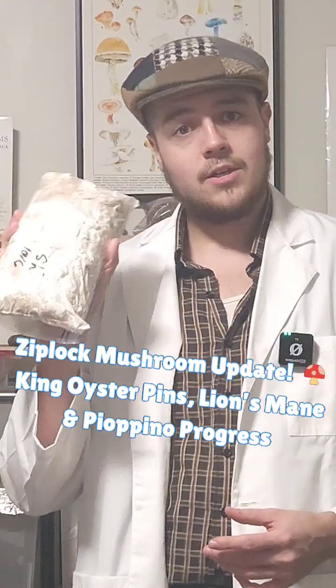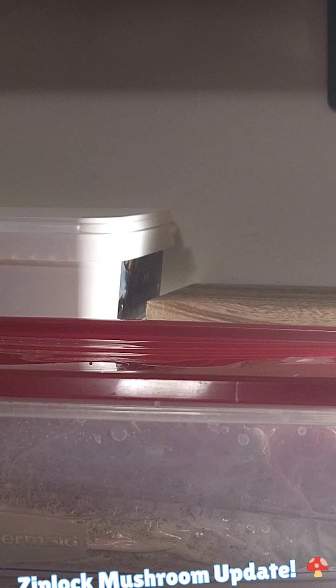We're going to be taking a peek at all of our Ziploc tech bags that we have inoculated over the past few weeks. Here's our setup — I've created a small humidity chamber out of an old Tupperware container. You should be able to see that we are getting a huge primordial lump of this king oyster.